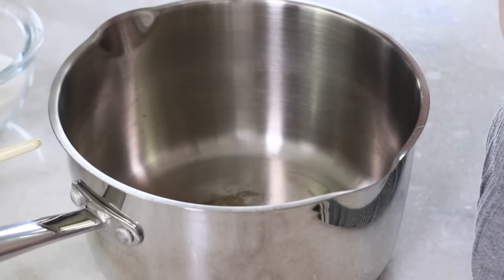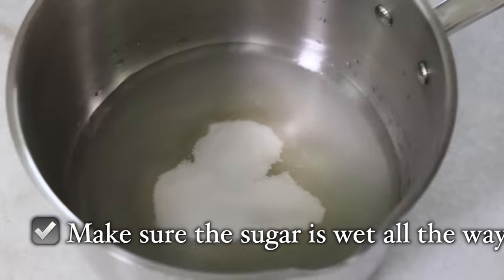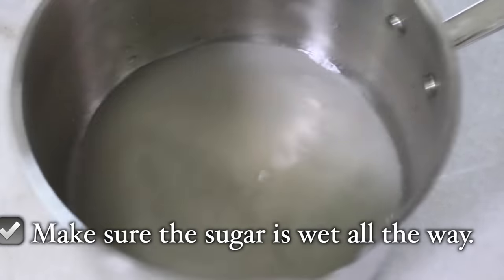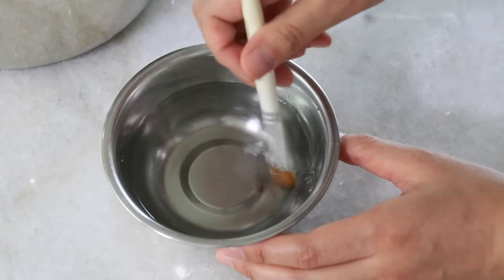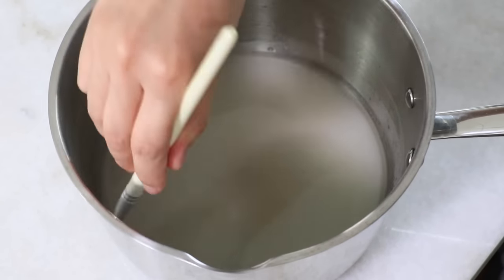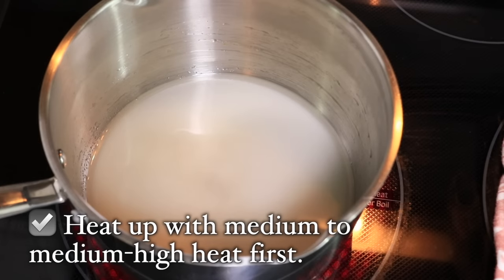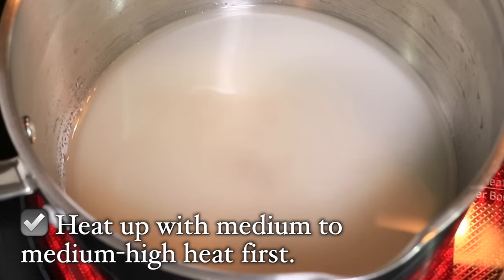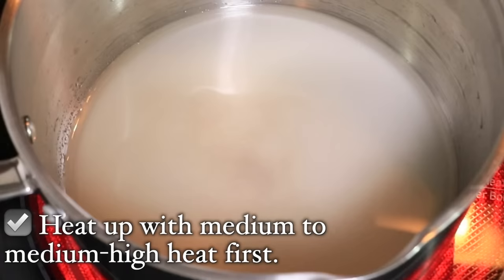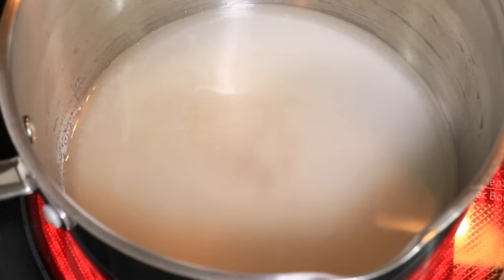Now let's move on to wet caramel. First add water and sugar. I like to shake my pot to spread the sugar flat so that the syrup cooks evenly, and brush water all around the edges to wash off any sugar sticking there to prevent crystallization. Once you prepare all the ingredients, heat it up at medium-high heat. I personally like medium-high heat first because compared to dry caramel, wet caramel takes a lot longer for caramelization to start, so to speed up the process I use medium-high heat.